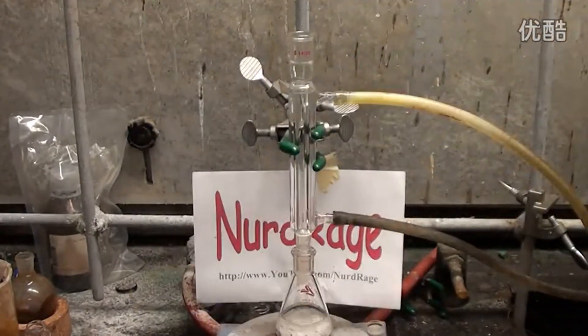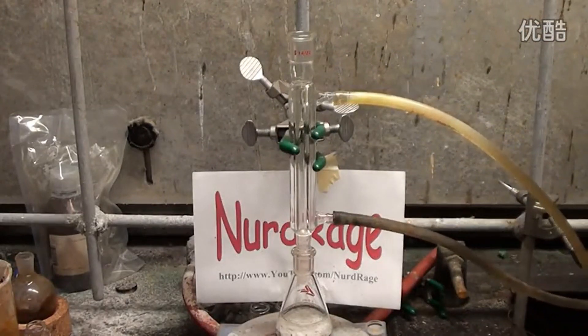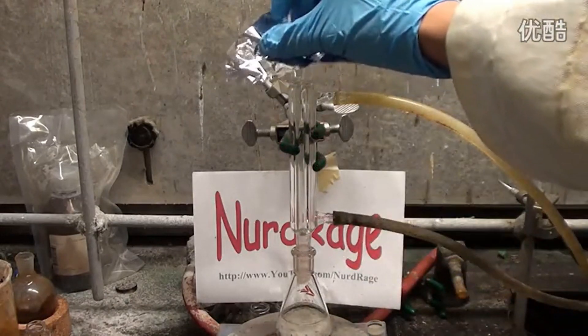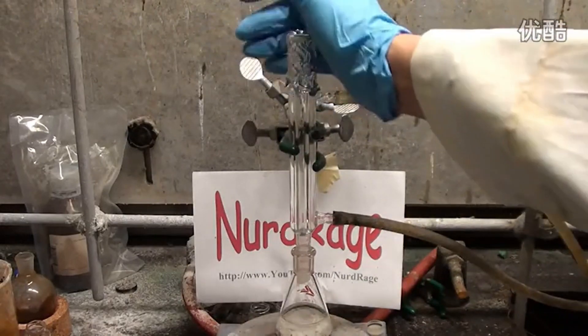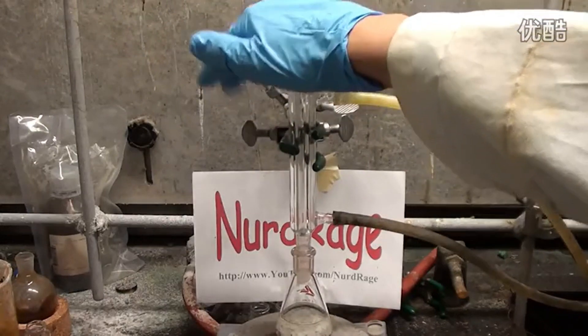Now we install a condenser so we can reflux the reaction and prevent loss of the solvent and the catalyst we'll put in later. Turn on the cooling water flow. The reaction produces hydrogen and is inhibited by oxygen, so to reduce the diffusion of air we cover the top with aluminum foil. Don't seal it since the hydrogen still needs to diffuse out. You can use a bubbler system or even a balloon to prevent air access, but I find foil sufficient.